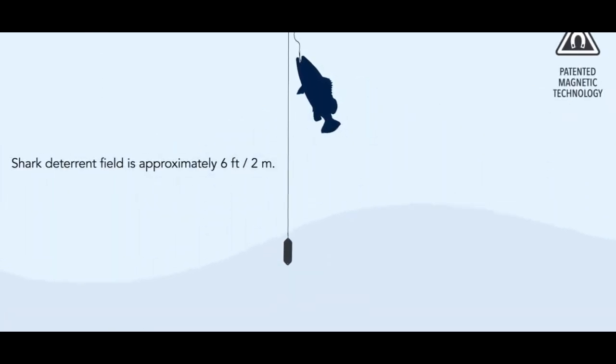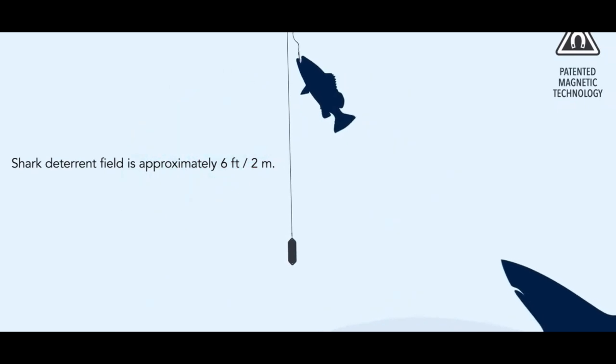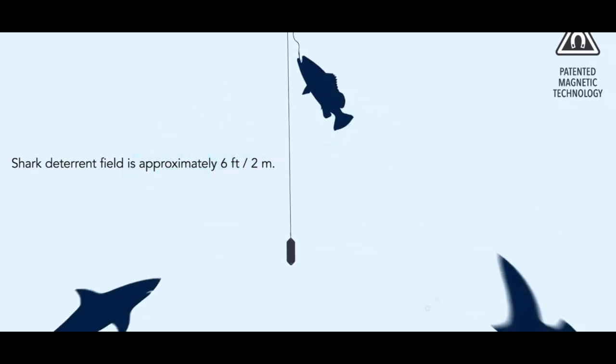Imagine it's like having a bright light shine in your eyes in a dark room. It's unpleasant but not harmful to the animal, and it basically sends a warning signal that it shouldn't come any closer. So if a shark is pursuing a hooked fish, moving at high speed, and all of a sudden it encounters that field at close range, it's going to be turned away and cautious about proceeding further.